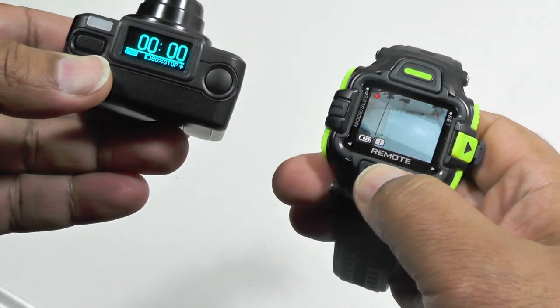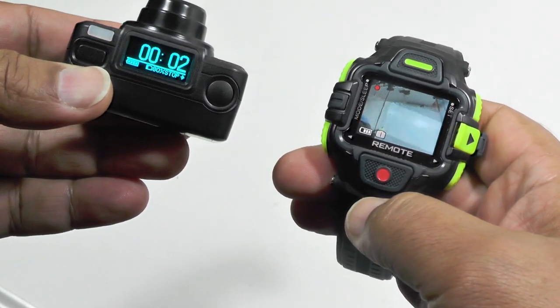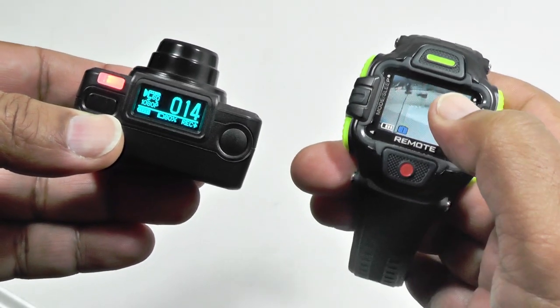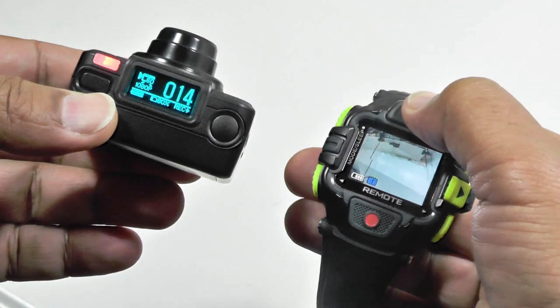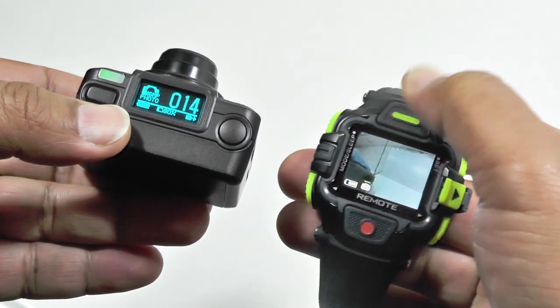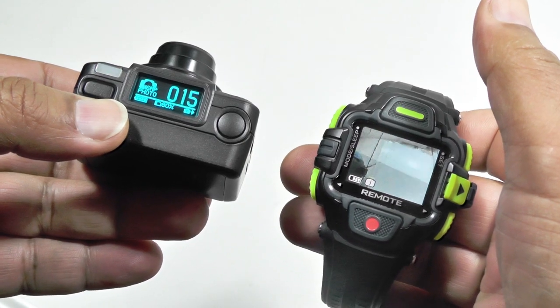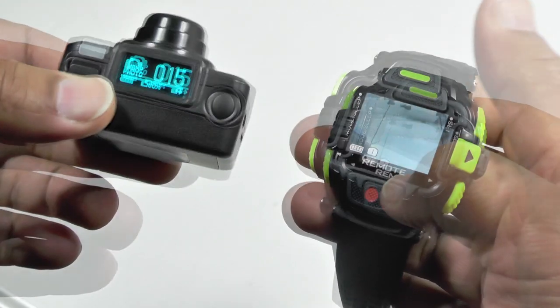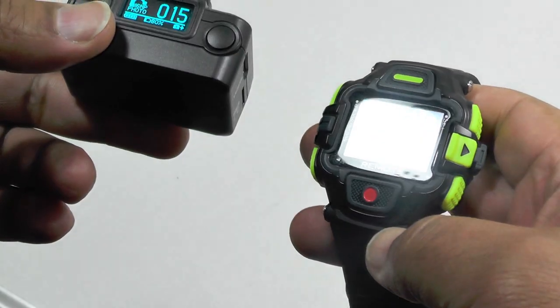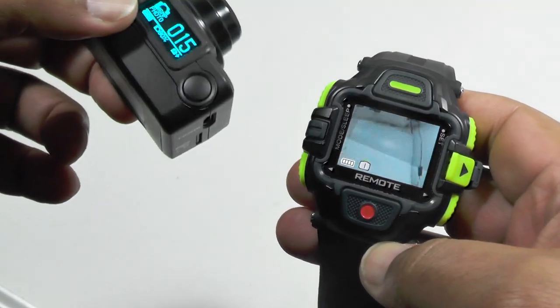If I want to take a video I can just press that button and the video starts recording, as you'll see on the camera, then press again to stop. Similarly for still shots — if I want to take a photo I just press the photo button and it automatically takes a photo. You can also take stills during video, so you have picture-in-video ability, which is very useful.